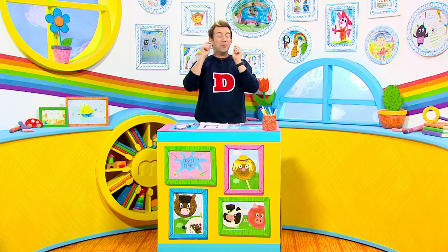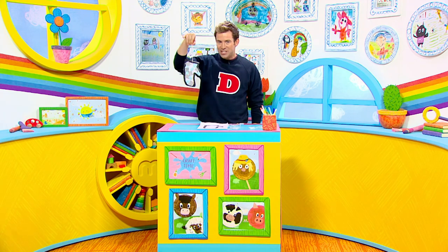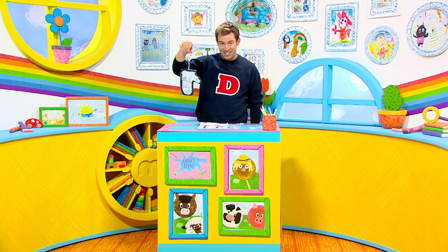It's craft time everyone and I've got a good one for you this morning. We are going to be making these winter mitt sun catchers. How cool!